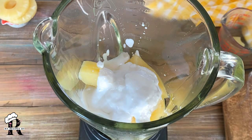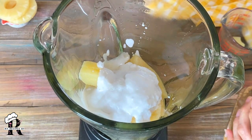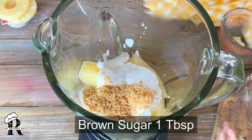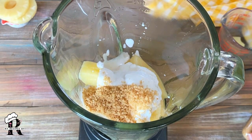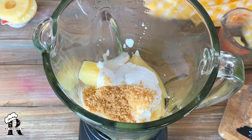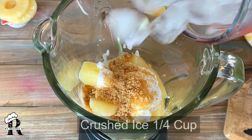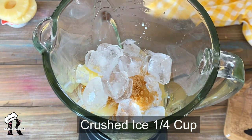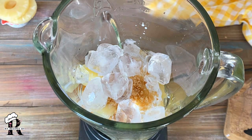If all the things are frozen it will be better. I will add 1 tablespoon of brown sugar — you can use honey or white sugar to your taste, 2-3 tablespoons if you like it sweeter. I will add about 1/4 cup of ice. Since everything is frozen, you don't need much ice, but if ingredients are not frozen, use more ice.